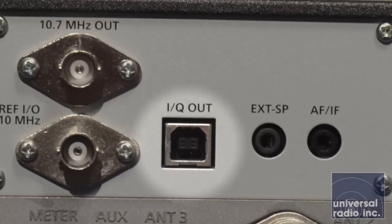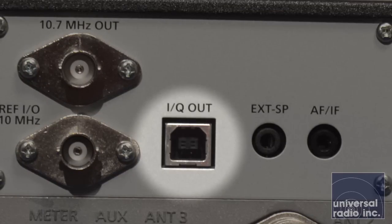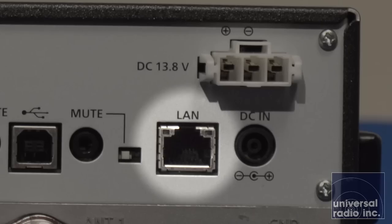Combine that with an IQ out so you can pull that SDR digital stream and the scope imagery out to use with software. The radio is also capable of being hooked up directly to a network, and with ICOM software you can actually control this radio over a network without even having it hooked up to a computer.